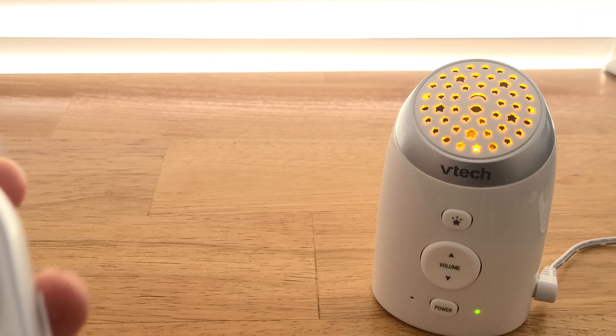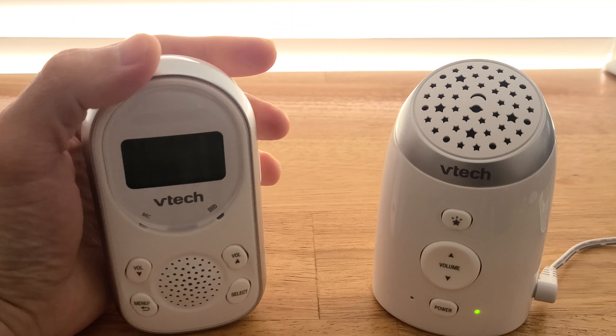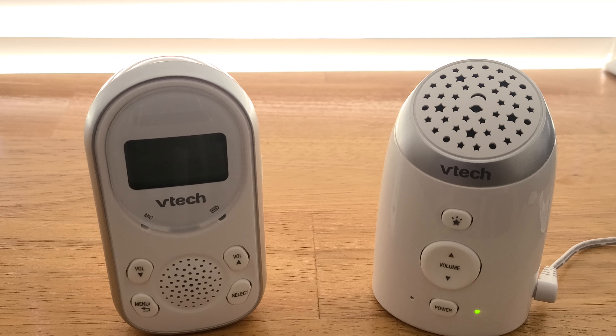For the parent unit, you can set it to vibrate mode. So instead of having noise come out whenever the baby unit detects sound, it will just vibrate. If you're in the middle of a conference call or on the phone, the parent unit won't bother you with noise — it'll just vibrate so you still know what's going on in the baby's room. This is also useful if you're listening to music and wouldn't hear the audio alert anyway. The parent unit also has a clip on the back so you can attach it to your clothing and always have it with you.